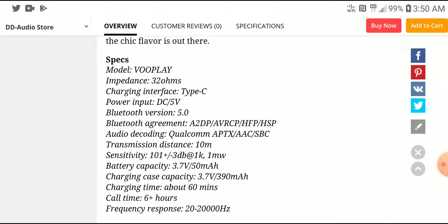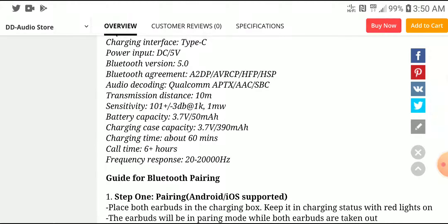The VoPlay has a 32-ohm impedance. The way you charge it is via a Type-C cable. It supports APTX, AAC, and SBC. The power handling is very good, sensitivity is 101 decibels, and the battery inside the IEM is about 15 milliamps. You're going to get six hours of music playback. The frequency response is 20 Hz to 20 kHz.